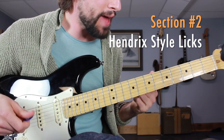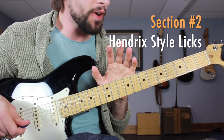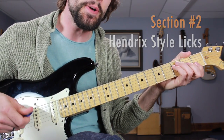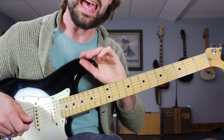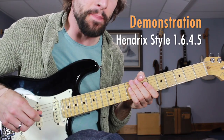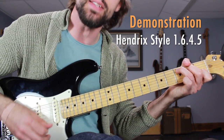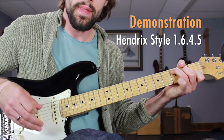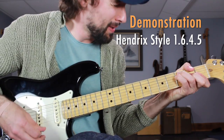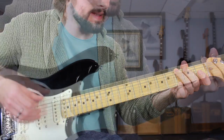Now that you have those scale patterns down, we're going to put them to work and learn this routine. I'm going to demonstrate it first beginning with just some open chords so you can hear the progression, then we're going to jump into those Hendrix style licks. At a nice slow tempo: C, A minor, F, G — and licks.